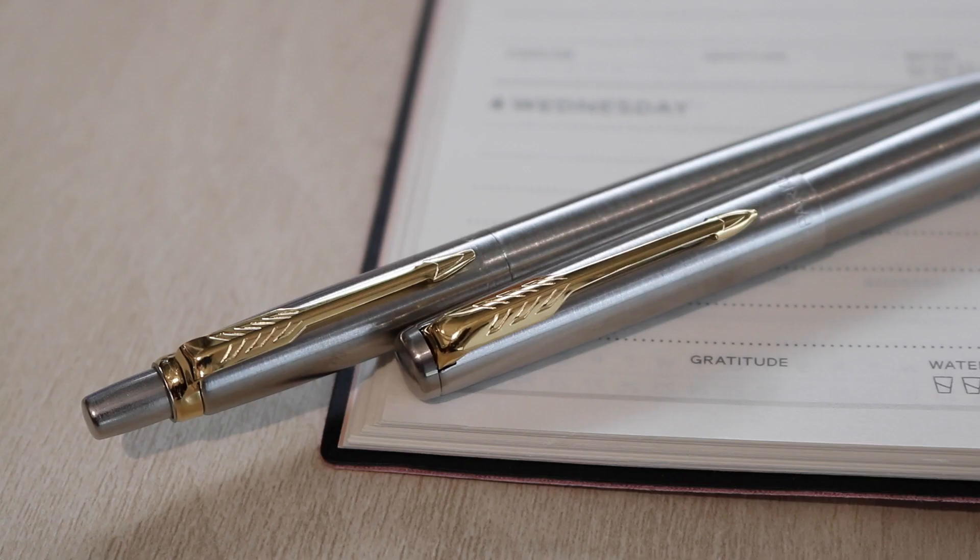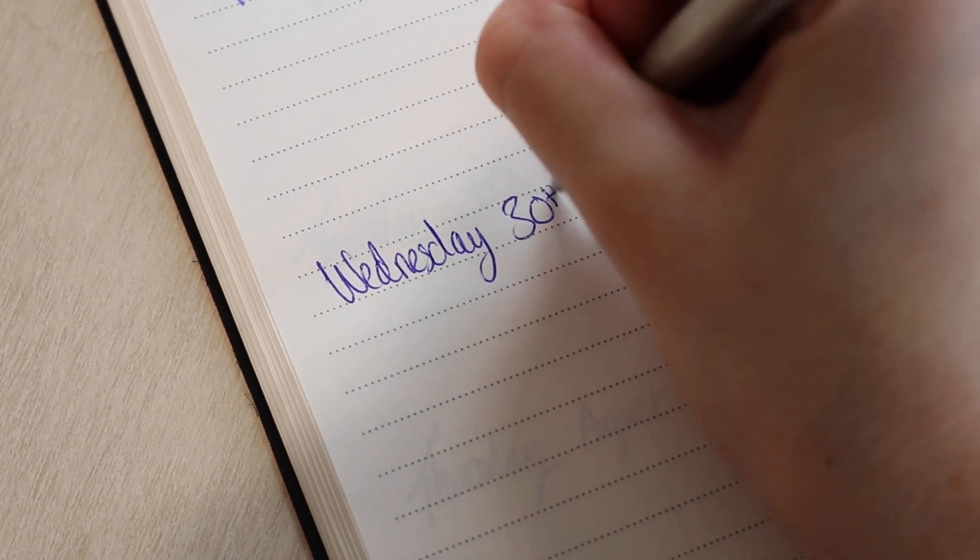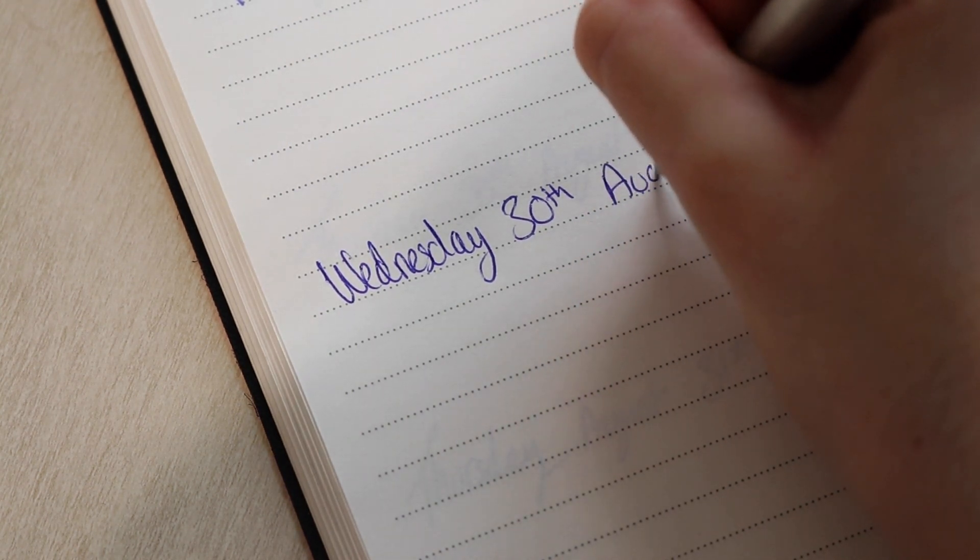With stainless steel barrels and signature Parker arrowhead clips, you're sure to elevate your writing. The retractable ballpoint pen comes with medium blue ink.